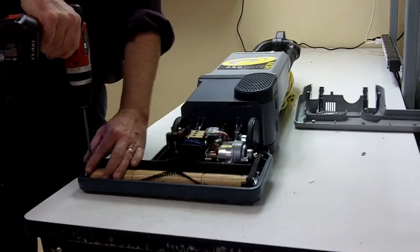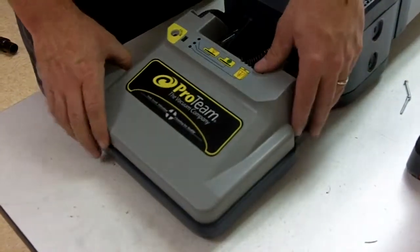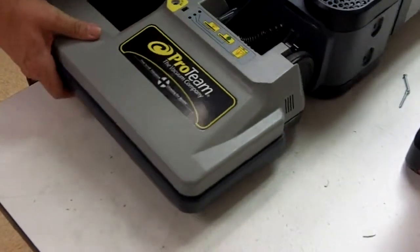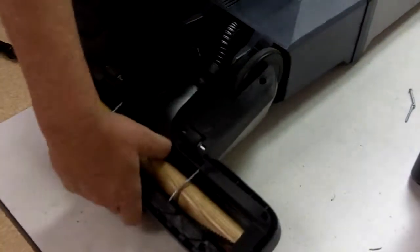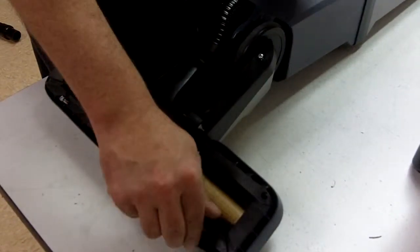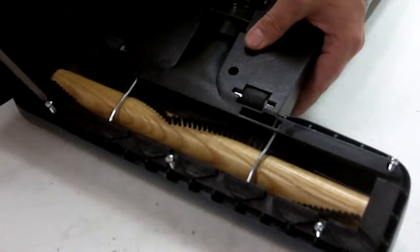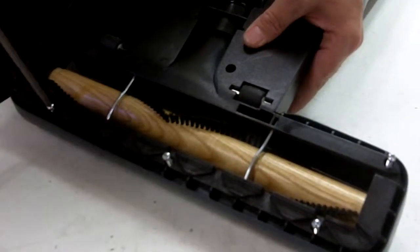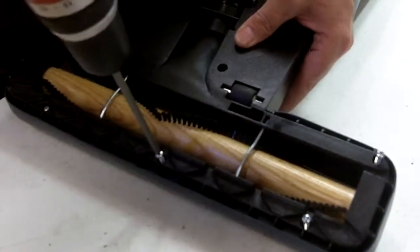Replace the brush roll retaining clips on each side of the brush roll and secure them with the retaining screws. Take care not to over-tighten the screws, as this can cause the screw bosses in the base plate to strip out. Now position the power head cover in place, then turn the vacuum over so you are looking at the bottom of the base plate. Reinstall the eight screws into the base plate and tighten, taking care not to over-tighten to prevent the screw bosses in the power head cover from becoming stripped out.